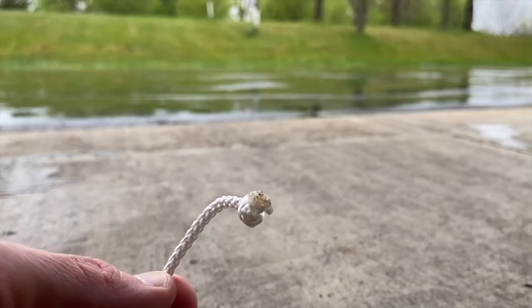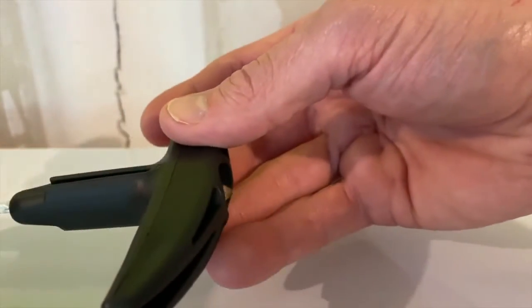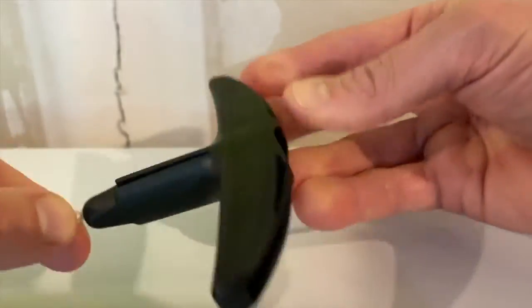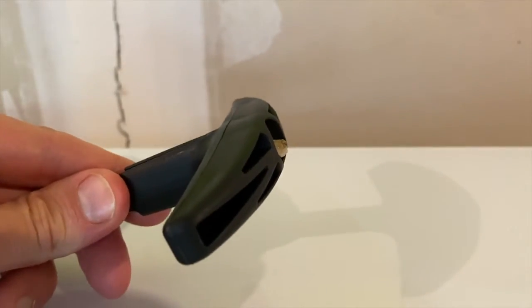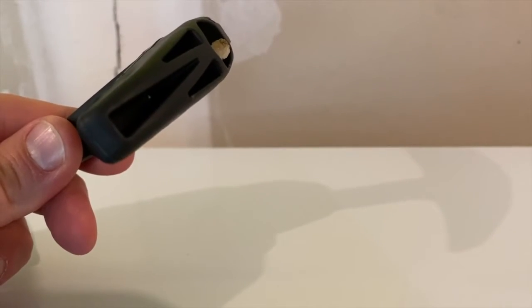That worked out very well. Back at the workstation — quick update. I tied one additional knot, and you just pull that in and that will be a solid, secured rope to the handle. The next steps in the instructions on the packaging will not apply to us because we are not installing this on a lawnmower.